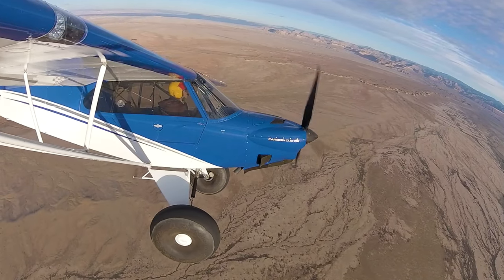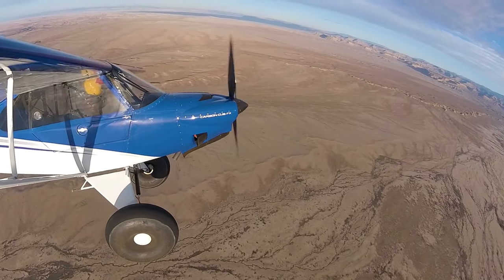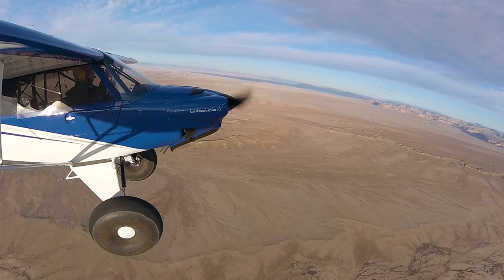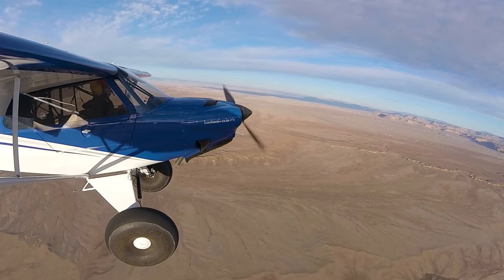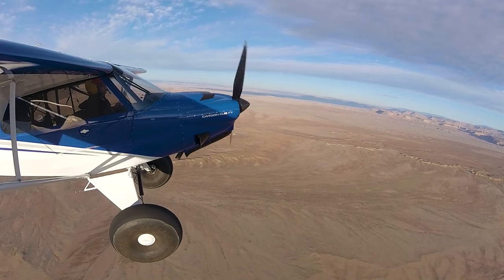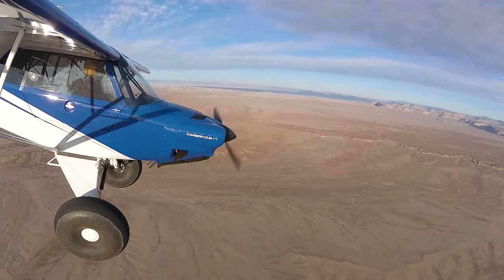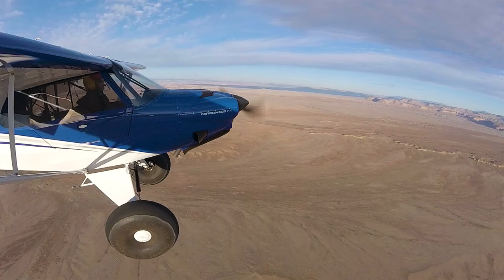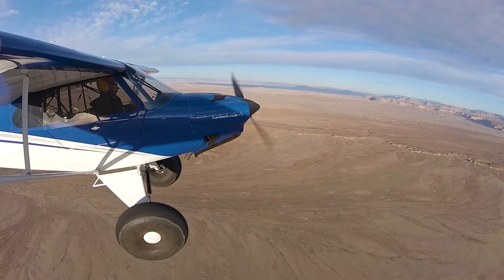Let's try one more approach to landing stall. Power off. Hold our heading here. Full flaps. Bringing the plane to idle. Locking in the pitch. Recover. Power. And we'll clean up the airplane. Back to flaps one.